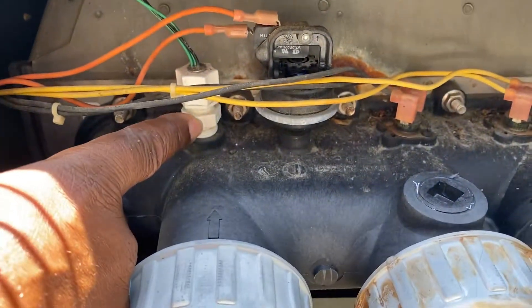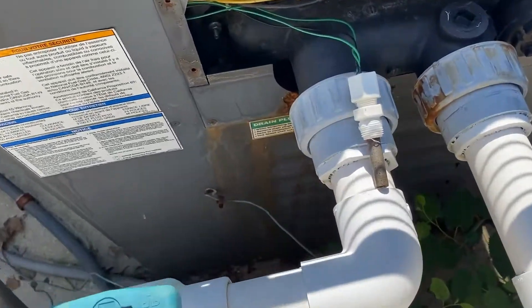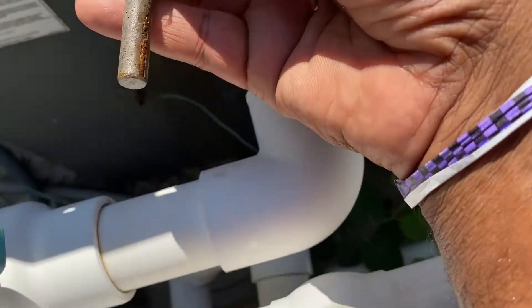This is the temperature sensor right here. I'm going to back that nut out, and then the whole thing should come on out for me. Here's the sensor — it didn't fight me coming out because this piece is, I guess, PVC.